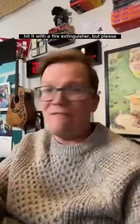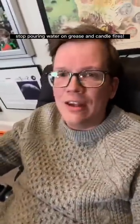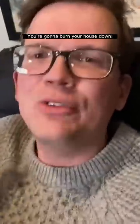Put a cup over it, pour a bunch of salt on it, hit it with a fire extinguisher — but please stop pouring water on grease and candle fires. It's like all of my TikTok mentions. You're going to burn your house down.